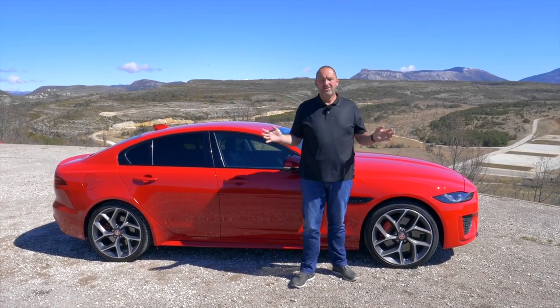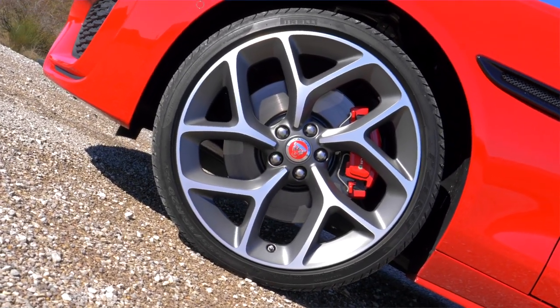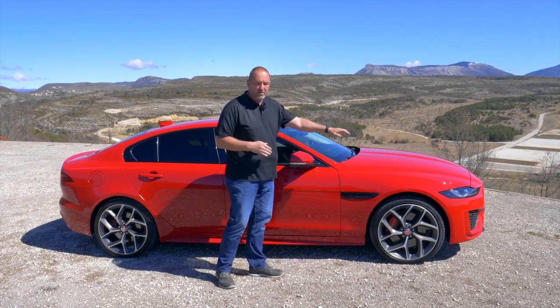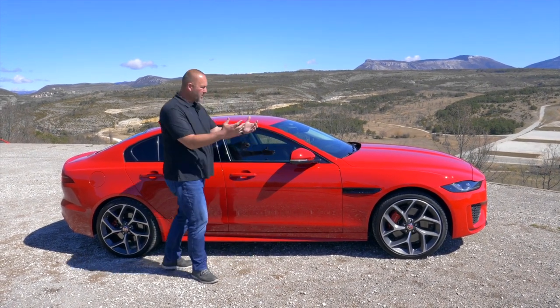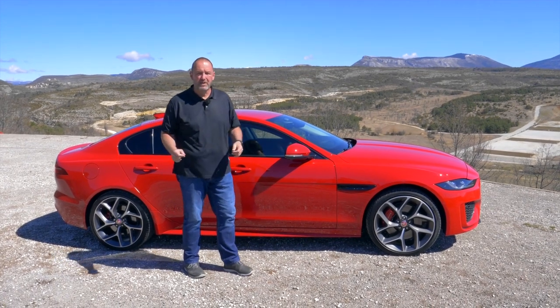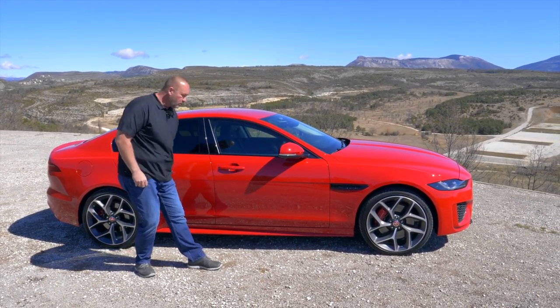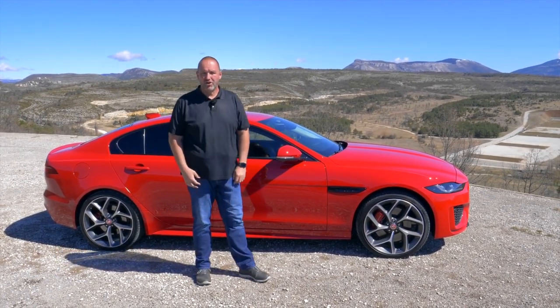As standard, the XE comes with 18-inch alloys, but because we drive the top version, we do have 20-inch on board. When you look at the whole shape of the car, the hood is a bit longer and the tail is a bit shorter, making the glasshouse look like it's a bit more to the rear of the car — the typical Jaguar look. And because we drive the top version, we do have this extra fin at the side, which presses the car a bit lower to the ground and gives the car extra dynamic look.